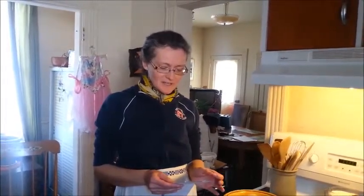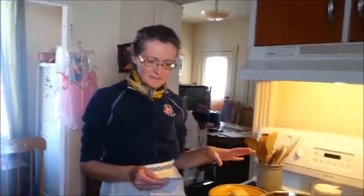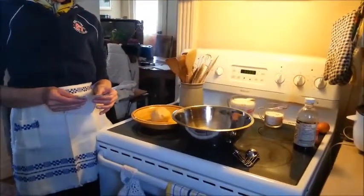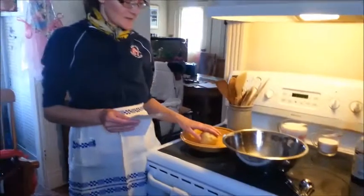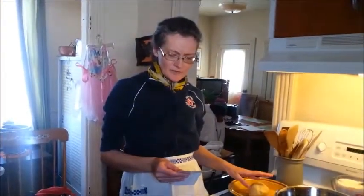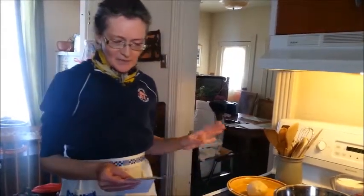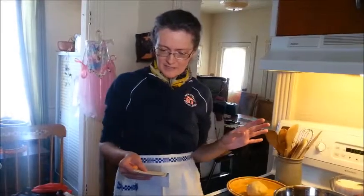I've only read this through once in French, so I've already set everything up to make it. I've got my pie dough ready to roll out once again. It's going to be a little slow here because I'm going from French to English. So, egg pie goes thusly.